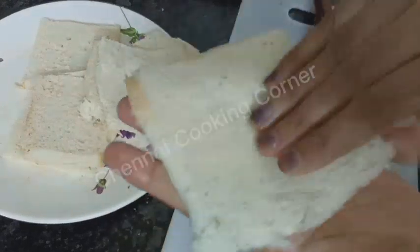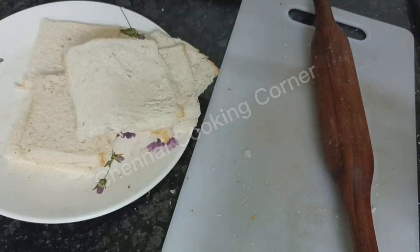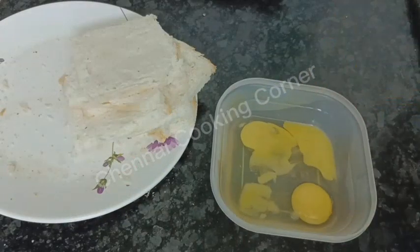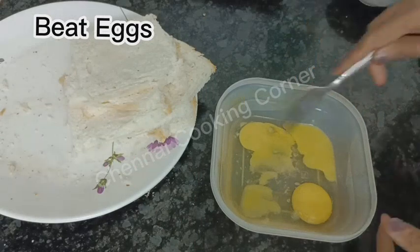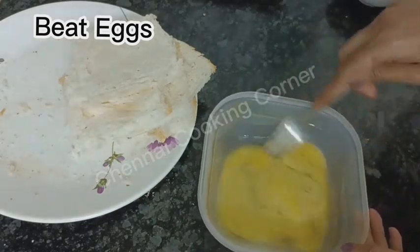Keep all the slices ready in this way. Just take two eggs, add some salt, and beat them well.